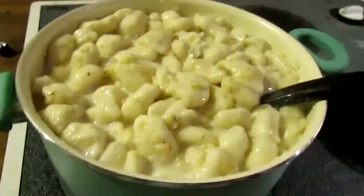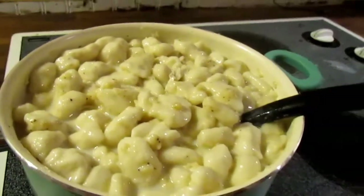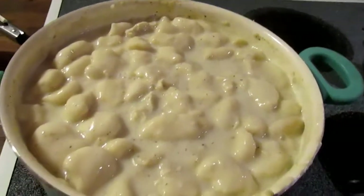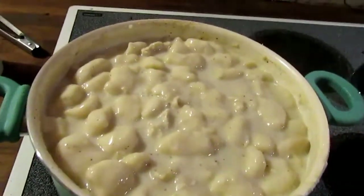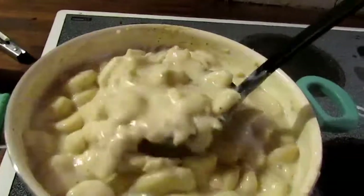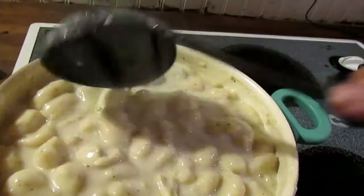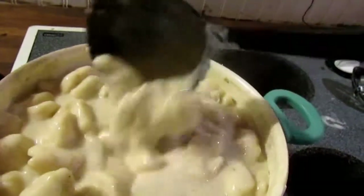Yummy. Wait until it thickens up, and then serve it. This is what your chicken and dumplings will end up looking like, and this will be the consistency. Looks yummy, huh?